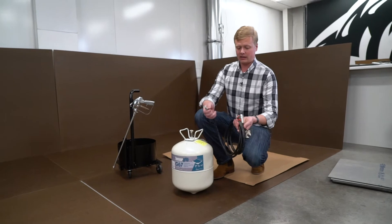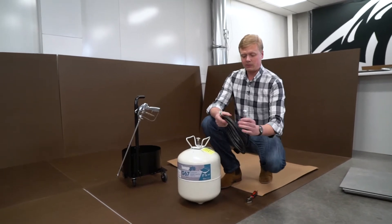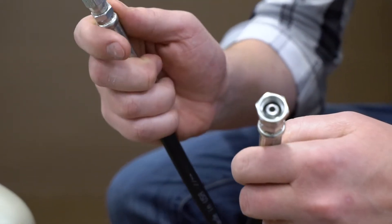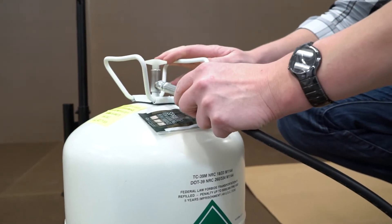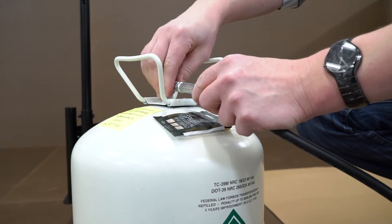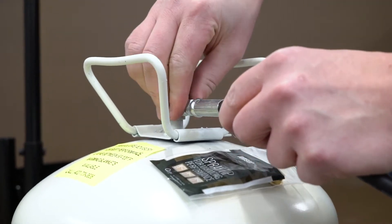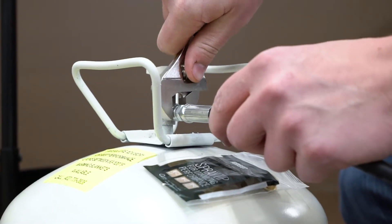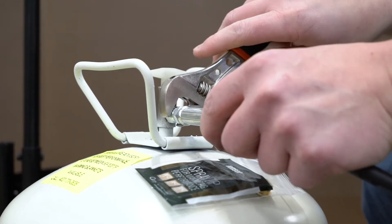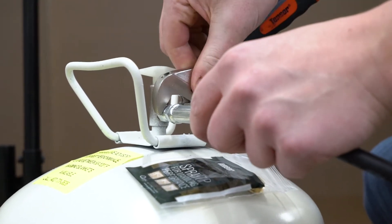The first thing you want to do is take the hose — this happens to be a 12-foot hose. It has two different sized ends. Take the smaller end and connect it to the canister. We typically recommend getting it finger tight, then use an adjustable wrench and go about an eighth to a quarter of a turn past finger tight.